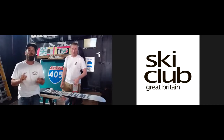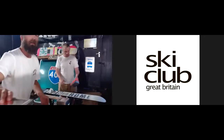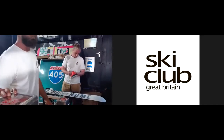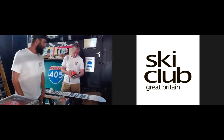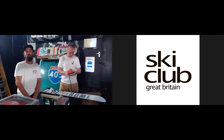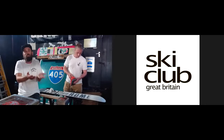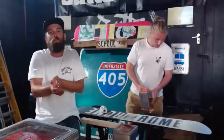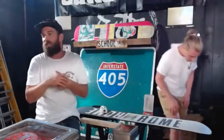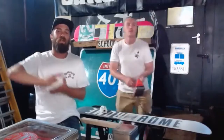I want to say a big thank you to Rebel Square who've provided an awesome discount code for any of you that want to buy the Butter Service Kit, which comes with everything you need to service your board or skis. Big shout out to Rebel Square, and also a massive thank you to the Ski Club of Great Britain for putting this event on. I should start with a little bit about who we are and what we do — we are Butter Wax, we started back in 2011.